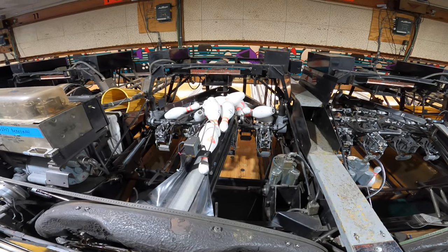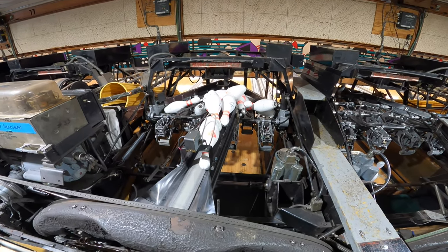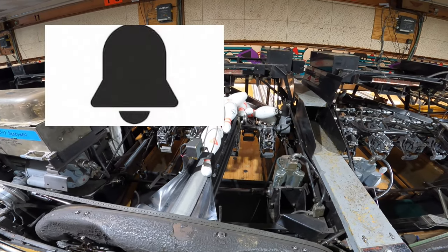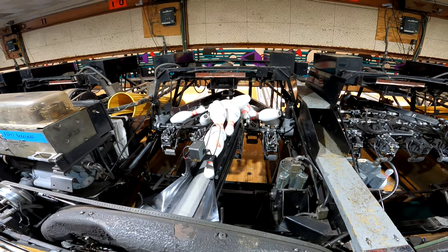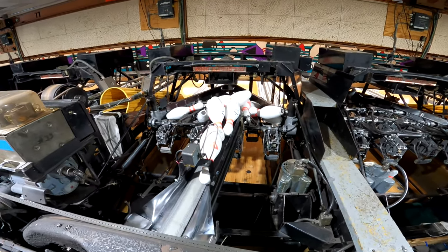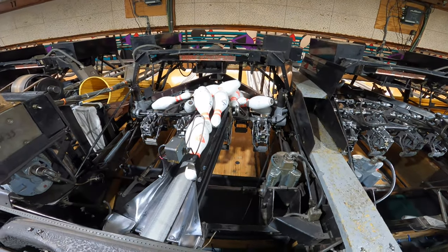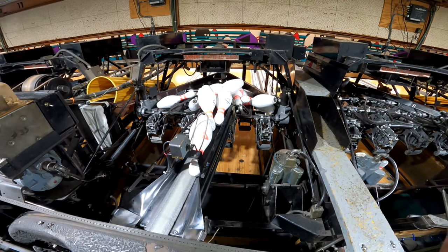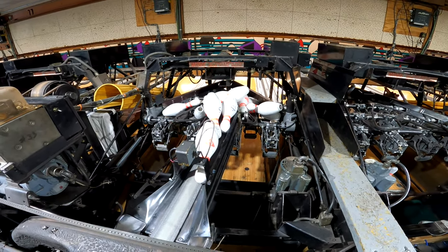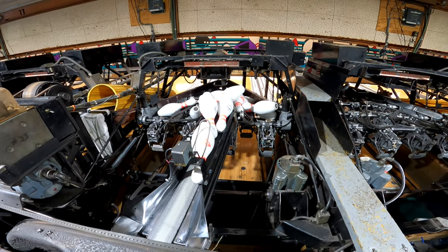What's up guys, it's Joe the Pro here back at it again with another video. Today I'll be showing you some common calls that are known to happen on the AMF 8230 pin spotter model. I staged about 10 different calls — some of the most common calls that you'll get — and we will be going through each lane and I will be showing you how to fix it.